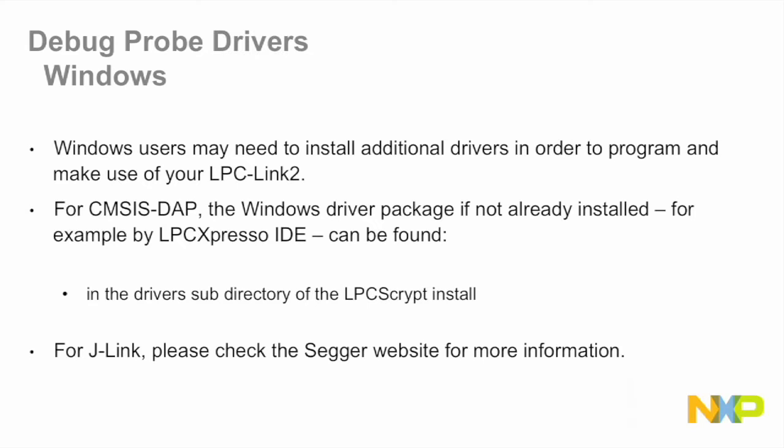A note about drivers: you may need to install additional Windows drivers in order to make use of your debug probe. For CMSIS-DAP, the Windows driver package, if not already installed — for example by LPC Expresso IDE — can be found in the drivers subdirectory of LPC Script. For J-Link, please check SEGGER's website for more information.